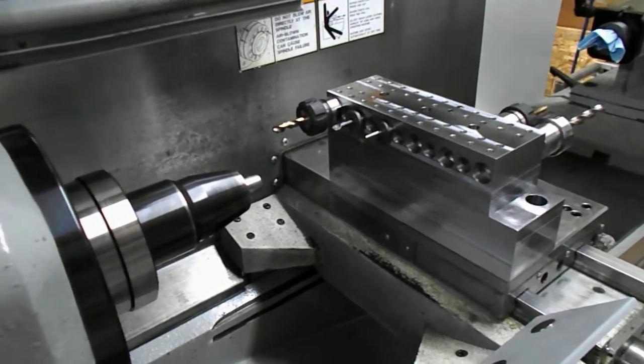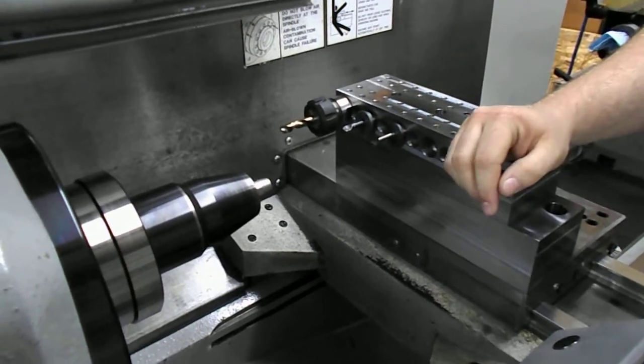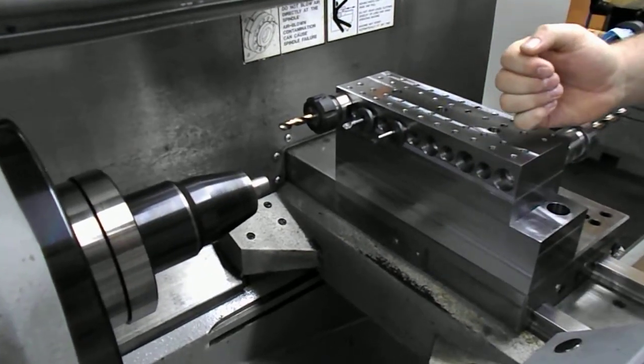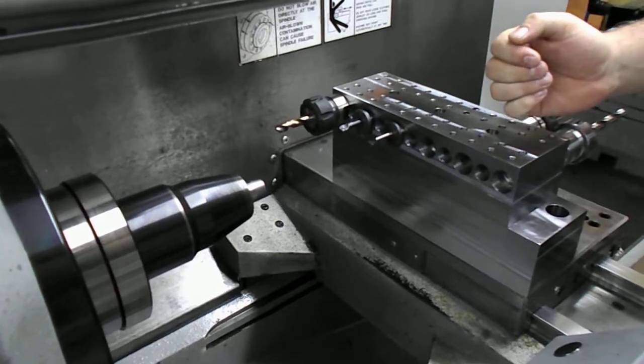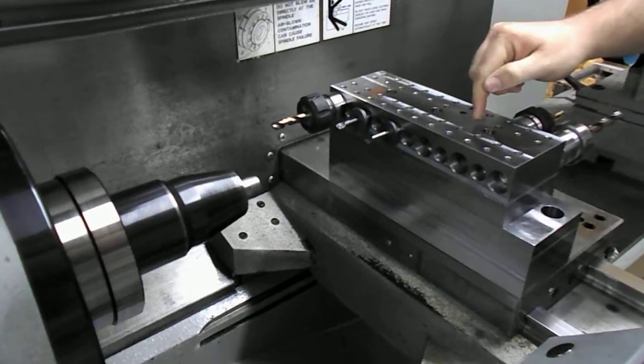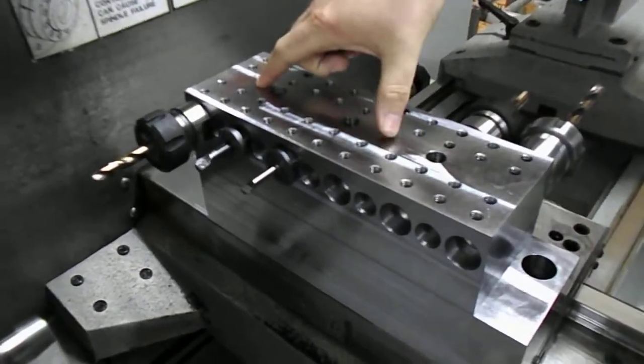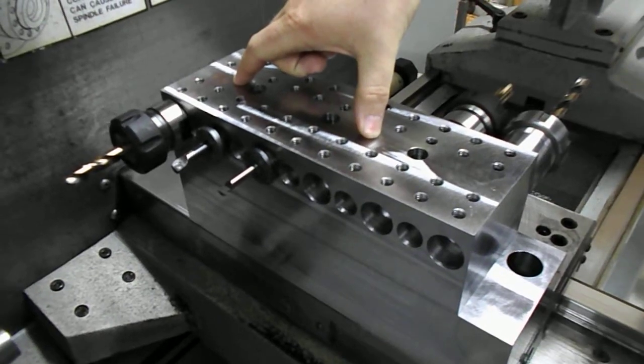Now that we're done with our job, let's say we have a different job we'd like to run in our system. The great thing about the Pro Machine Works Quick Change Gang Tooling System is that it features high quality steel construction built to last a lifetime. The locating pins that are underneath here are precision ground so that they will repeat every time, time and time again.